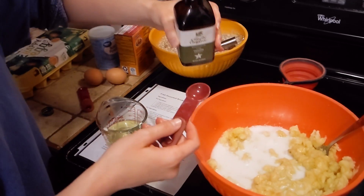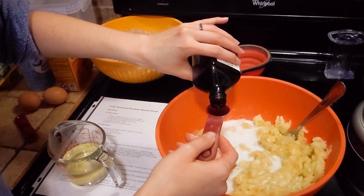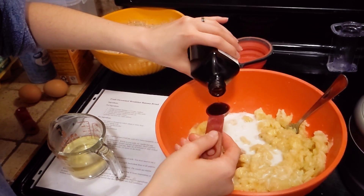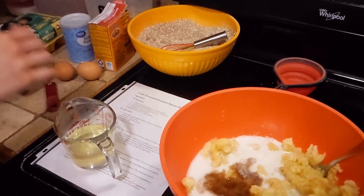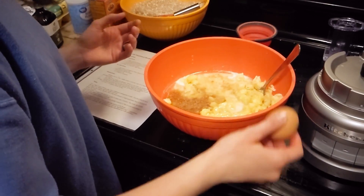I'm not sure why I just added vanilla at this point, but yeah — add vanilla. You can go ahead and add your coconut oil before the vanilla, that's fine. I'm not sure why I waited on that.